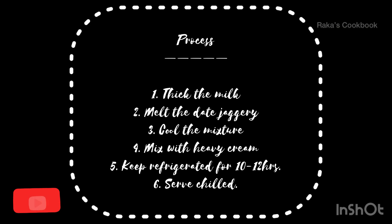This is mainly a winter special dessert and its main origin is West Bengal.